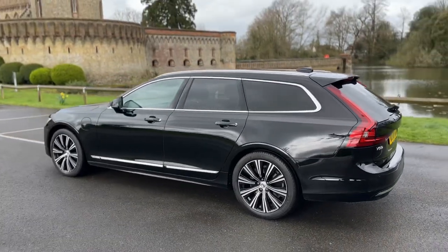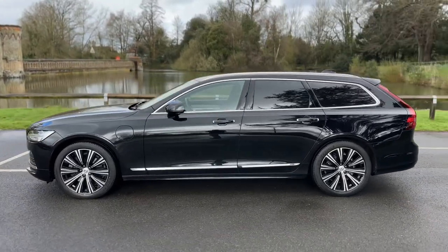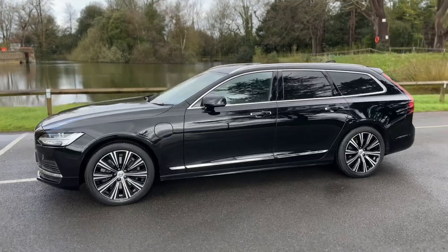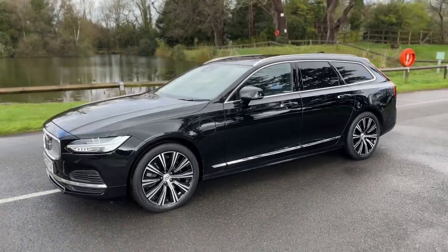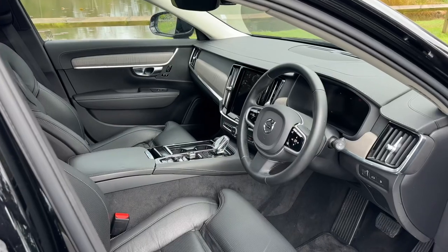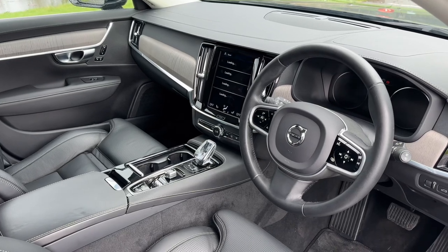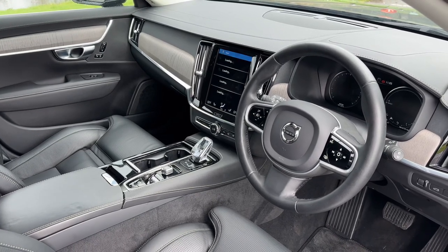We're just going to work our way back around to the front of the car. Now that we've done a full circle you can see that the alloy wheels are all in fantastic condition, as is the bodywork of the car. Just briefly before we climb in, we're seeing the interior from this exterior point of view — there's plenty to run through on the dashboard, so let's hop in and do that now.